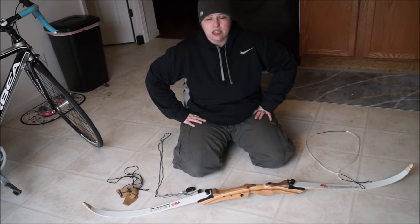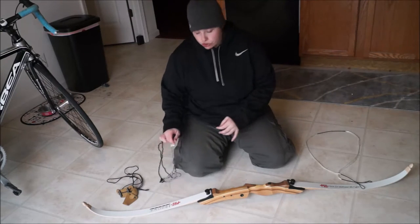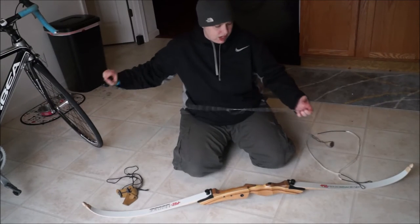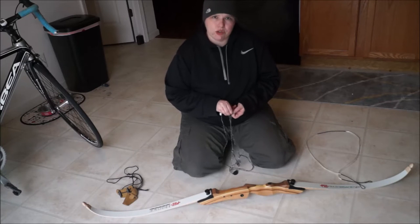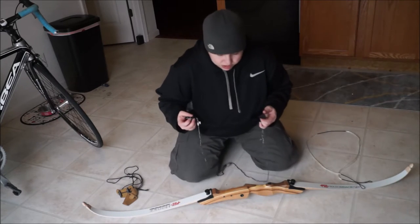You don't really want to string it by hand — you can, but I don't recommend it. You can twist your limbs and also hurt yourself. I have two different stringers here; one is just a universal stringer, I don't remember what brand it is, but all stringing tools have relatively the same anatomy.